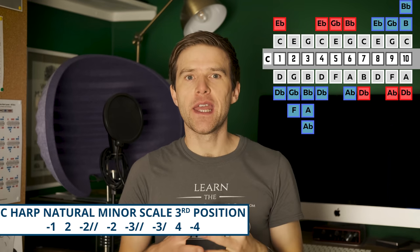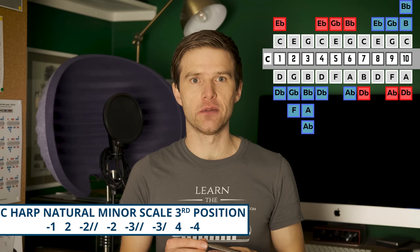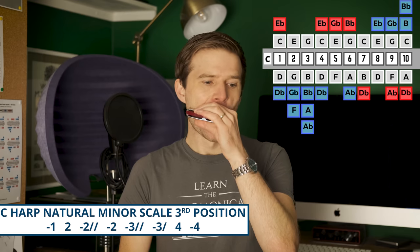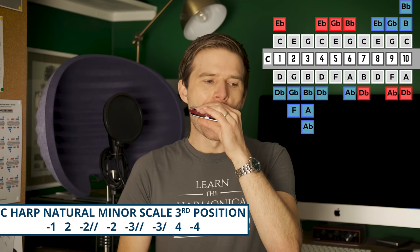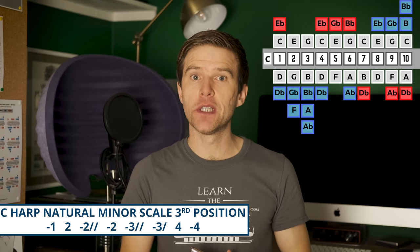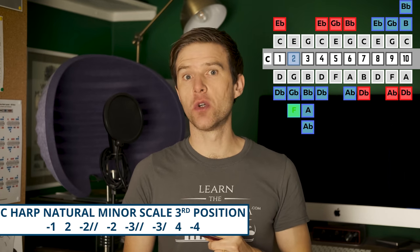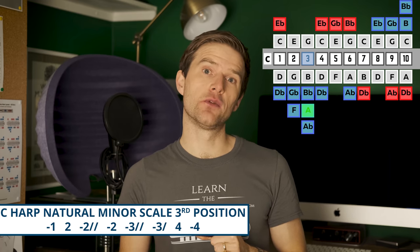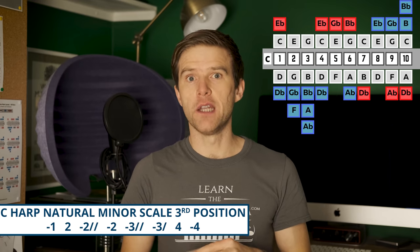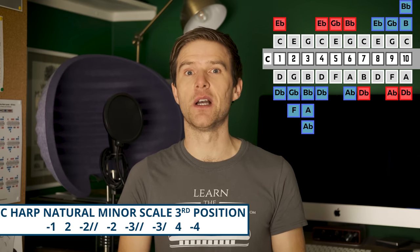You can immediately hear that it's not sounding bright and happy anymore — it's got that darker sound. This is useful for things like Summertime. The minor scale, which is great for building melodies like that, is: one draw, two blow, two draw full step bend, two draw, three draw full step bend, three draw half step bend, four blow, four draw. And if you want to learn Summertime, I'll put a link to a free lesson on that in the description beneath the video as well.